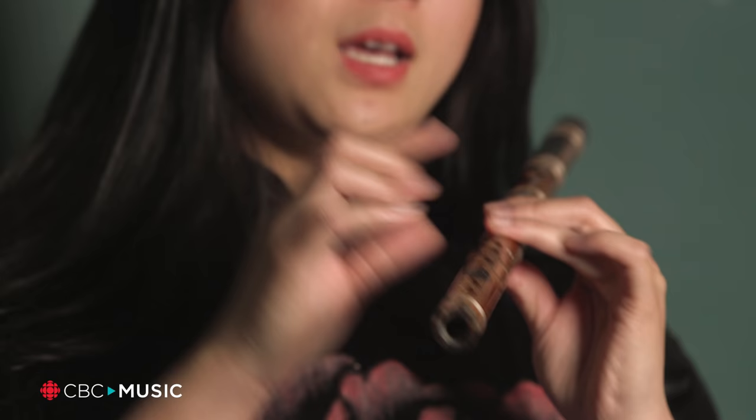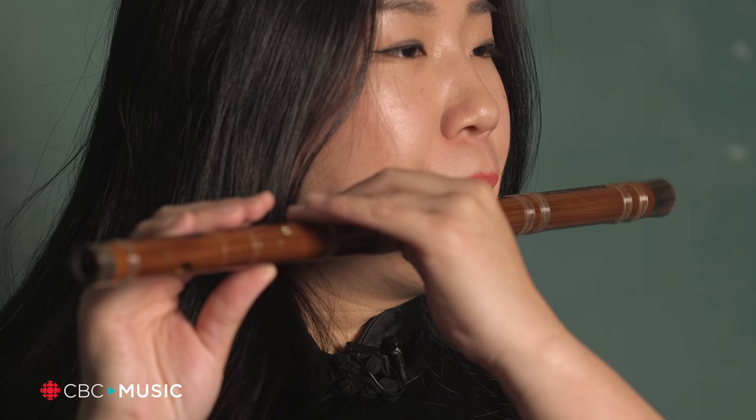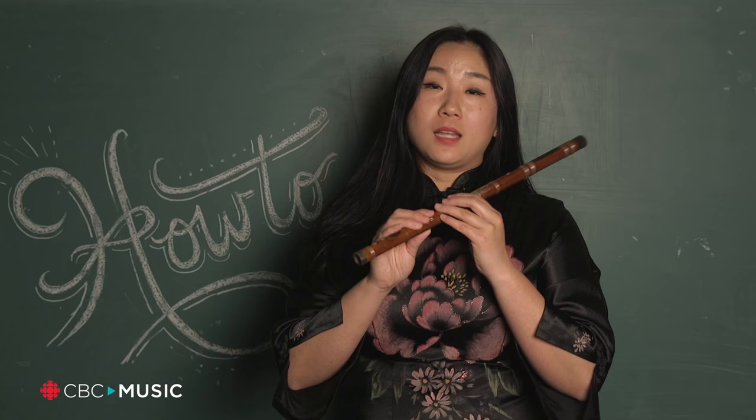I'd like to show you the first note. This is G. And I'd like to show you the skill.